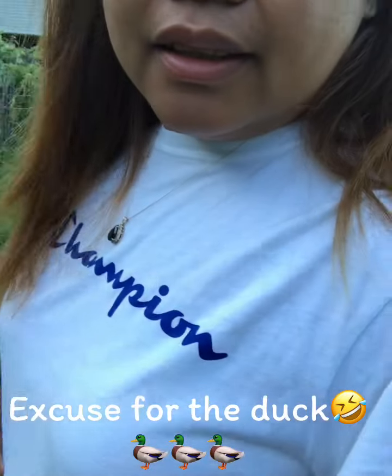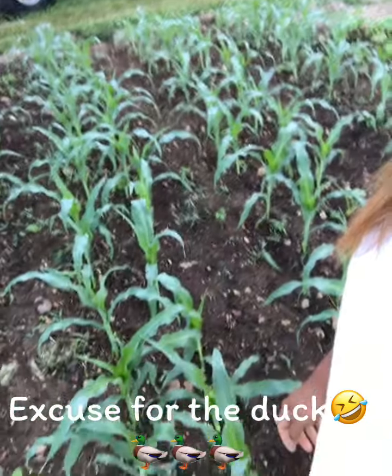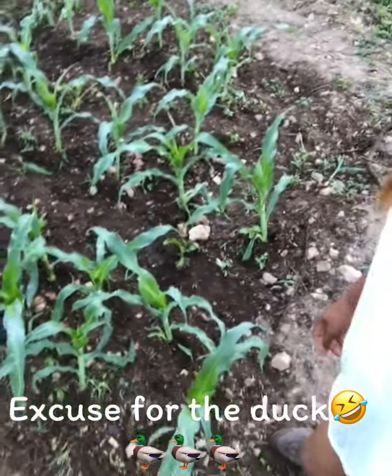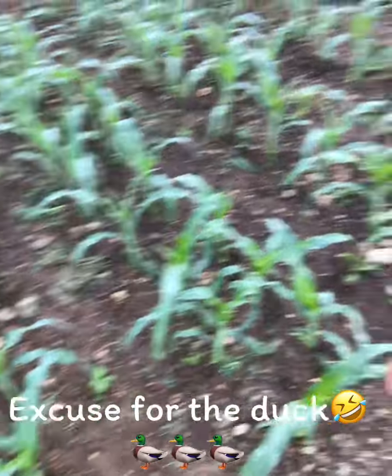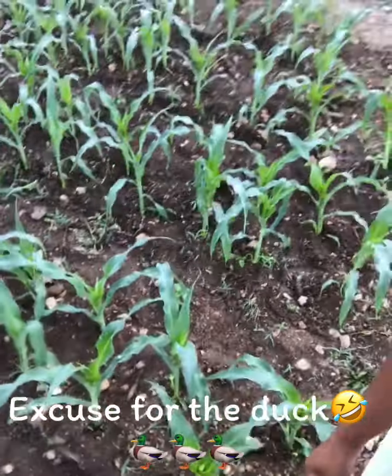I will show you the other side of our garden — it's just right here. I have to water this morning; this side I watered yesterday.